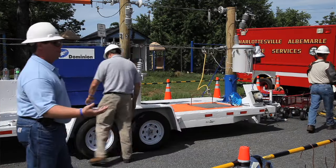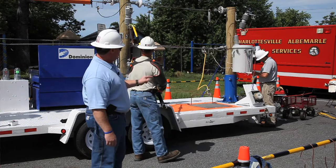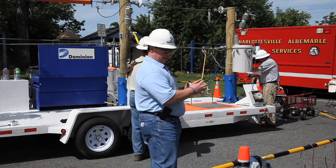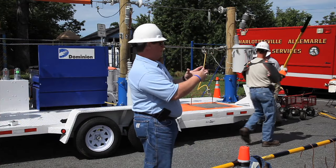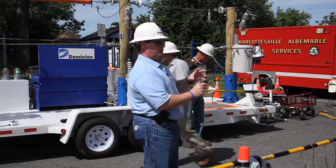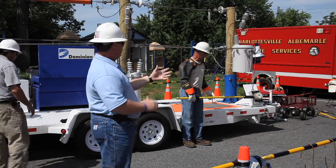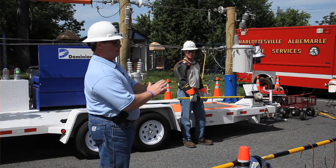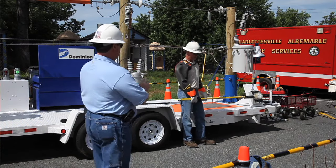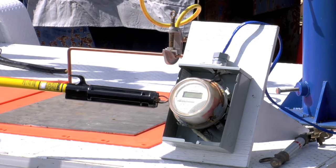So if you happen to see a Mylar balloon on the lines, give us a call and we'll get out and get it down. We also want you to call us if you need meters pulled — we'll come out and pull the meter for you. Inside that meter base, the only thing insulating the prongs on the meter from ground potential are some little plastic blocks. If one of those plastic blocks is cracked, it could go to ground. We've got this one shorted out with a little fuse to show what could happen — it may make a little pop and a little smoke.